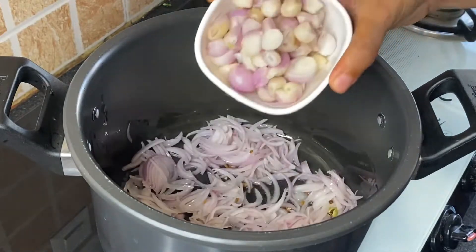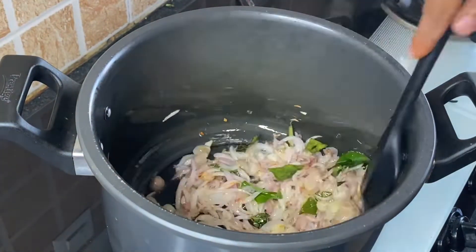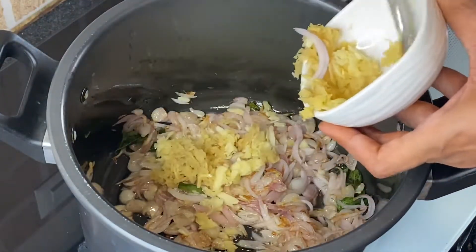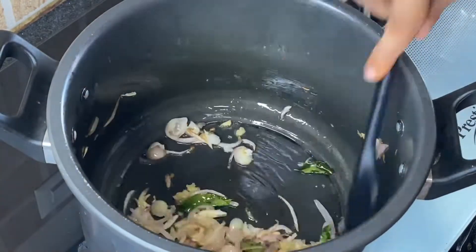Add 2 thinly sliced onions, 1 cup shallots, and some curry leaves. Sauté till it becomes golden brown. Next, add 1 tablespoon crushed ginger and 1 tablespoon crushed garlic, and fry for a few seconds.